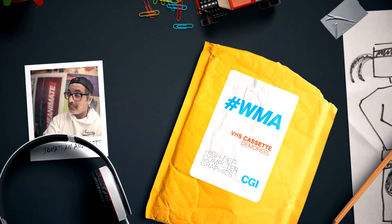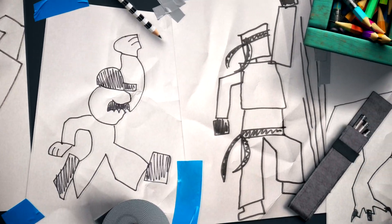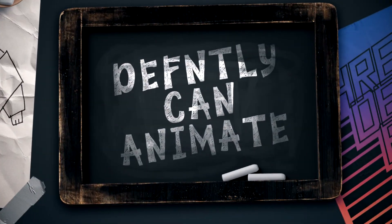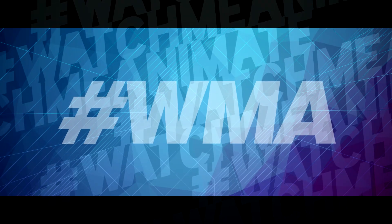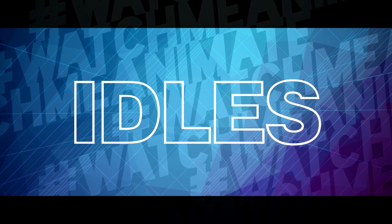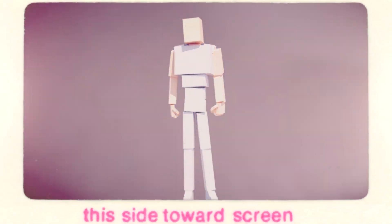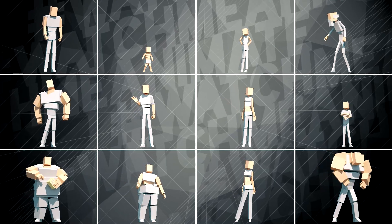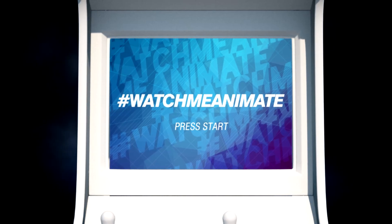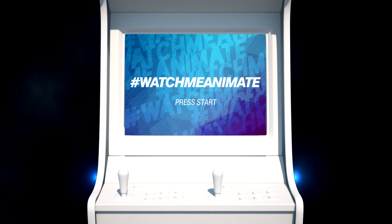This is John. He can draw. Oh boy, I don't know about these tracks, but he definitely can animate. Today WMA dives into the world of idols. John's gonna animate one idol and use the same animation to create 12 unique idols. How the hell's he gonna do that? You're about to find out. It's time to let John show us how it's done. Let's do this.